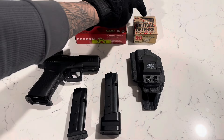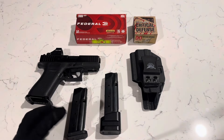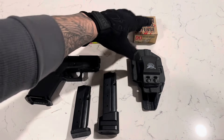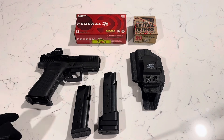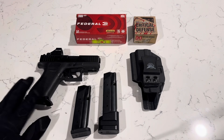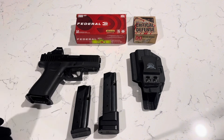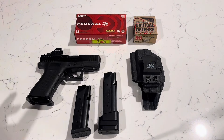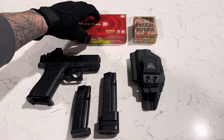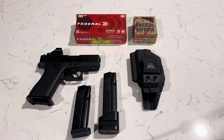I started off carrying Critical Defense rounds, but I noticed they started to jam with the Shield Arms magazines. About every 20 to 25 rounds I had one or two jams. I carried that for a while, practicing for jams and out-of-battery situations, but in a self-defense situation you may need that split second to save your life. So I switched over to standard FMJ 115-grain and I haven't had really any problems.